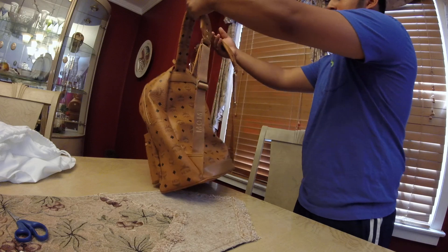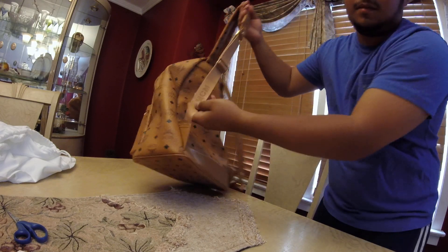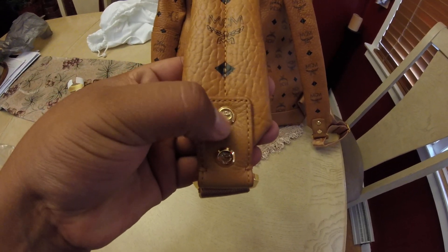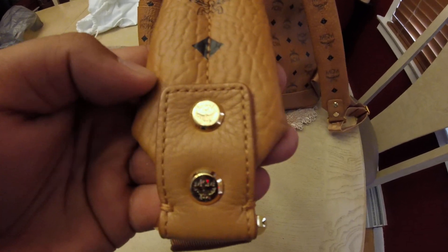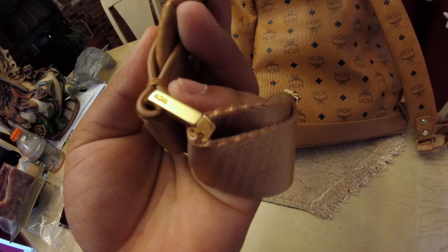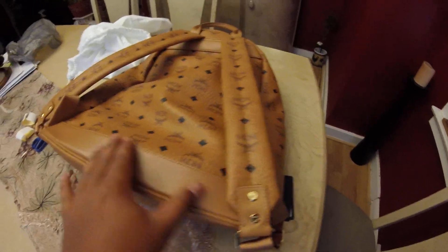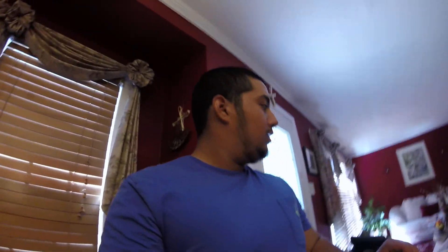These are the straps. You can see it says MCM on the straps and on the padded part of the straps. On each metal piece it also says MCM. It says MCM on both sides. It's a nice soft leather down here in cognac. Now I'm going to put the backpack on and show you what it looks like.